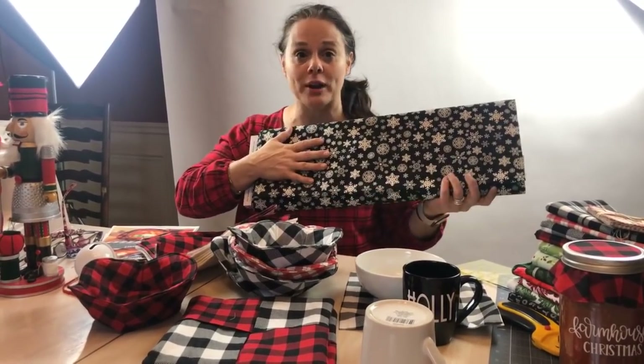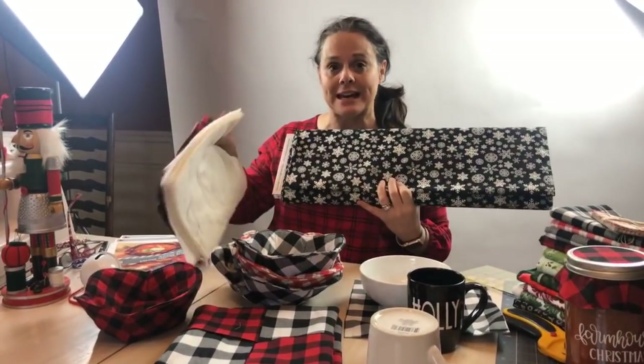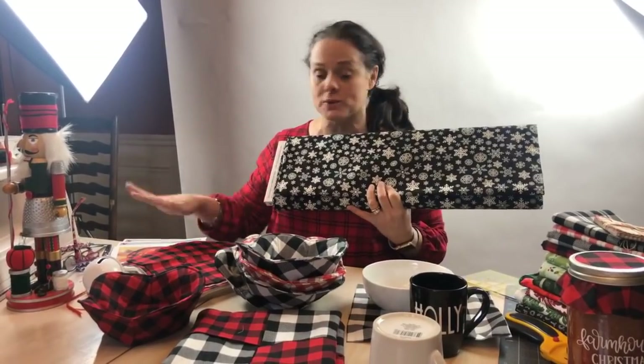That is what people are going to win today. We're going to send you your own kit to go home and make your own cozy, with the pattern included.